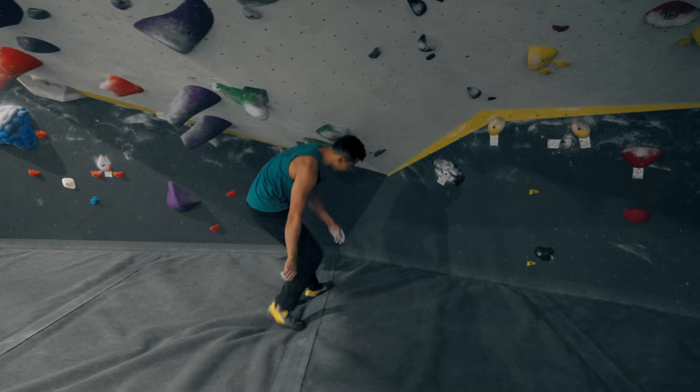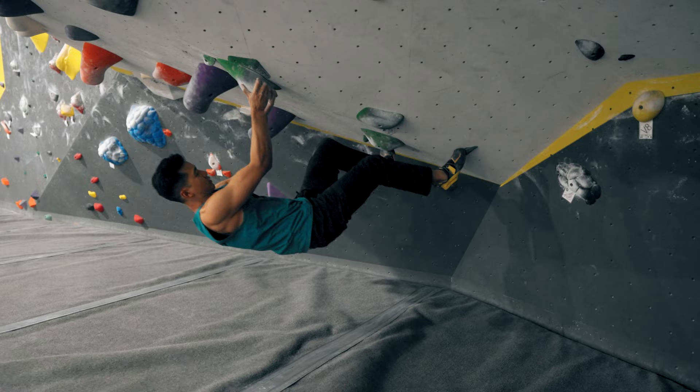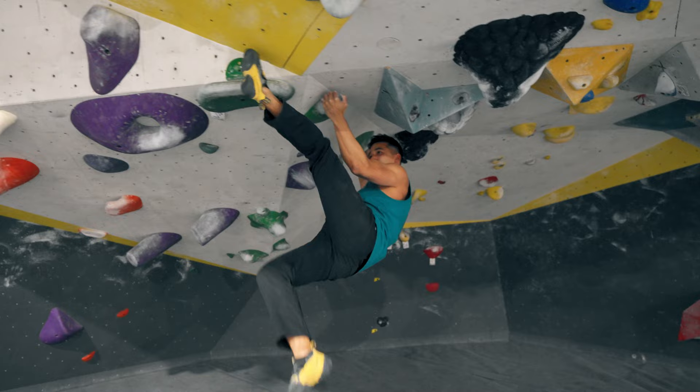Let's take a look at Brian's technique here, really focusing on his lower body. First he's going to place a right heel hook which is going to effortlessly help him reach the high right hand. From there he moves his left foot back into a back flag which helps him reach out that far left hand. And watch how he effortlessly floats into this toe hook.